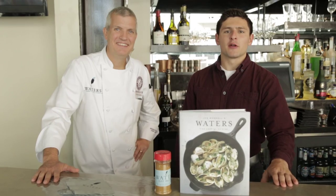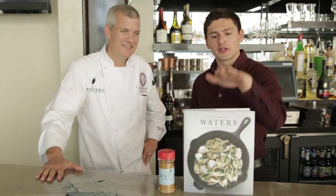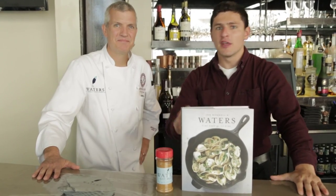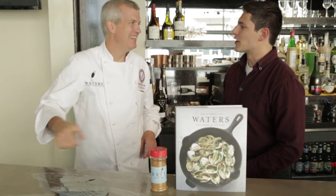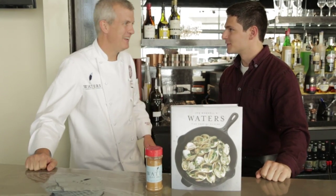I'm Tanner from The Chef Show, here at Waters with John Bonnell, talking about his new cookbook and his spice blend. Thank you so much, Chef. Pleasure's mine — thanks for coming in. I had a great time today, and I can't wait to start cooking from this book at home. Sounds like a plan.